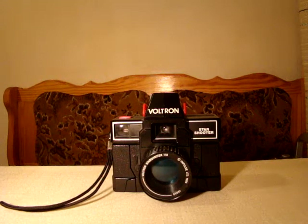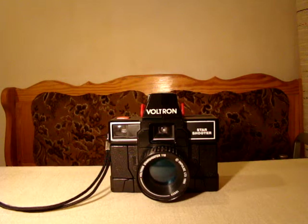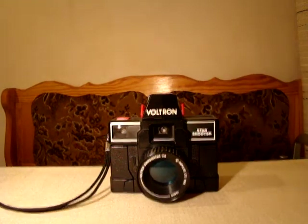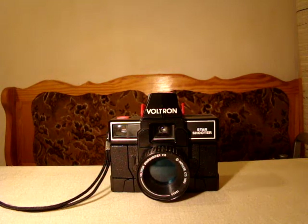Ladies and gentlemen, welcome to a very special review. Not only is this a Voltron, not a Transformers review, but it's also a review of a pretty rare toy — the 1985 Voltron Starshooter, who not only represents perfectly a camera, but is actually a working 110mm camera.